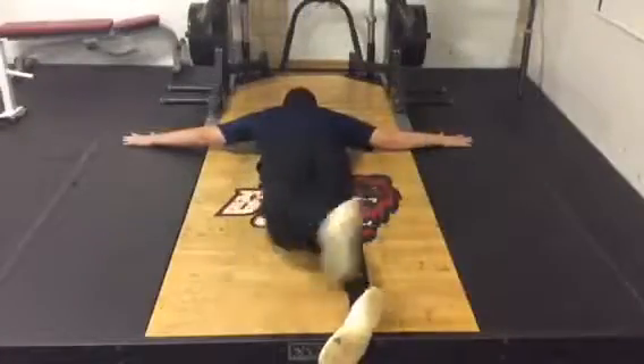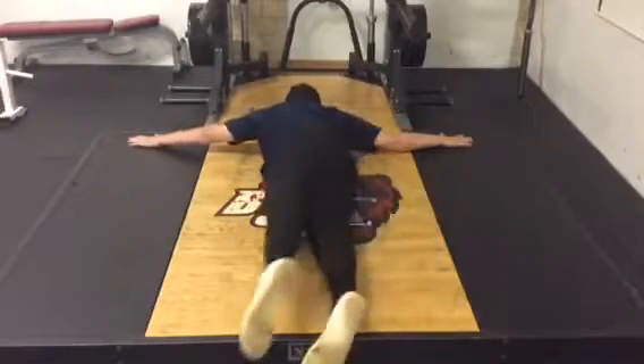Therefore, your right leg would work to your left arm, and your left leg would work to your right arm.